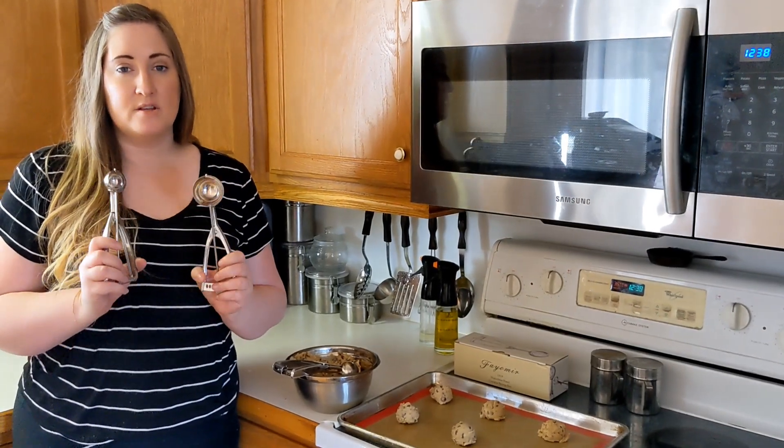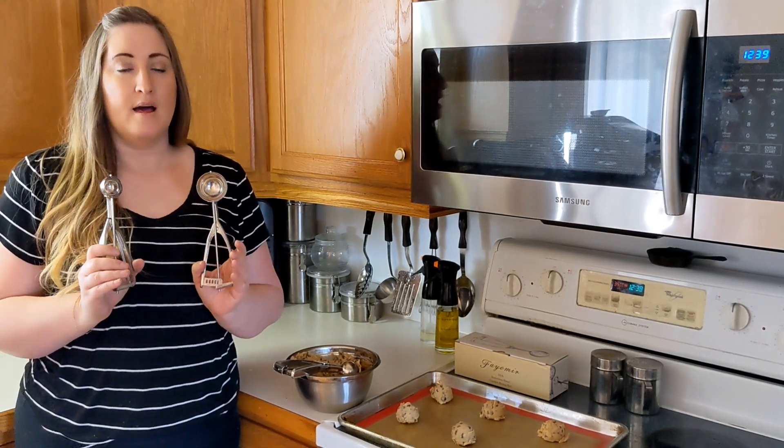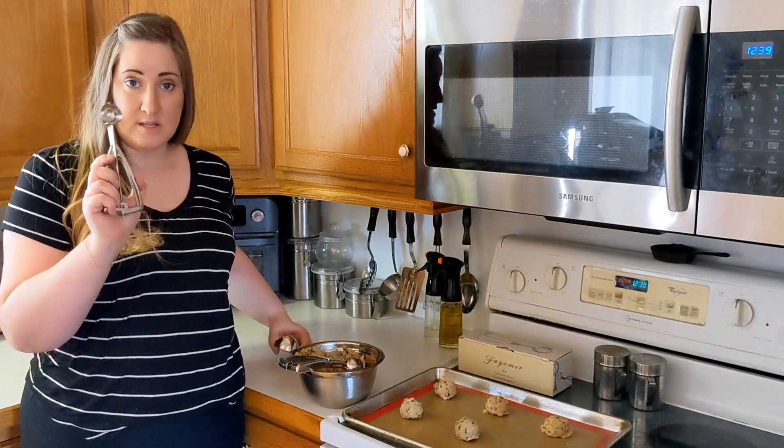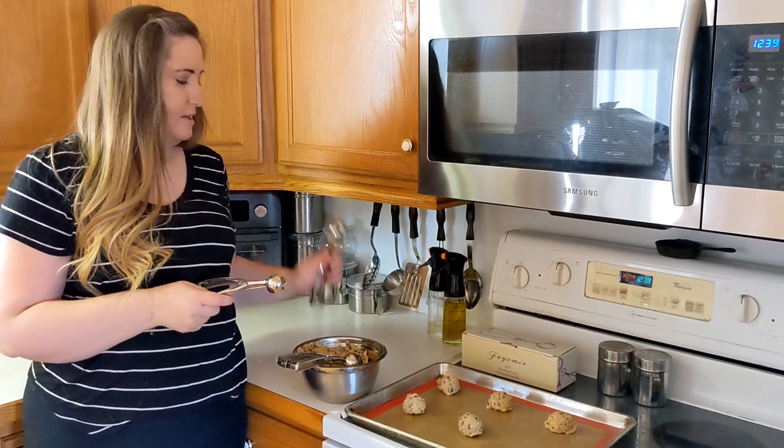This is a three-piece stainless steel cookie scooper set from Fayomir. They are stainless steel and come in three sizes: the smallest size is one tablespoon, the medium size is two tablespoons, and the largest size is three tablespoons.